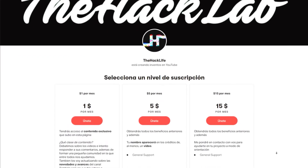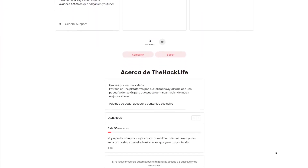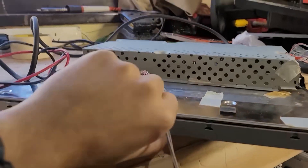I hope you liked and found the video useful. If you've made it this far, consider joining my Patreon page. With a monthly contribution, you can access exclusive content, support the channel, and watch the videos before they're on YouTube. Thanks for watching. If you liked it, don't forget to comment and subscribe, and see you in the next one.